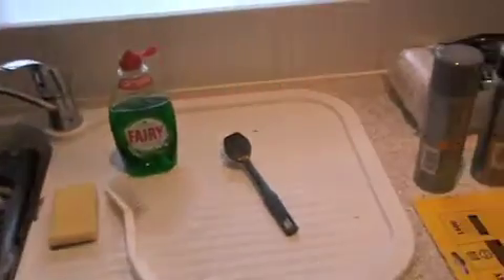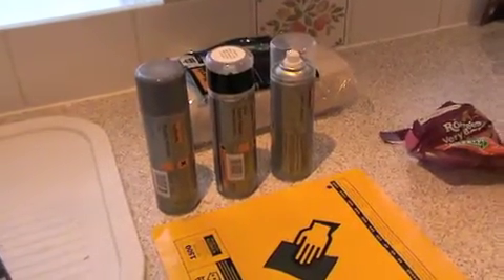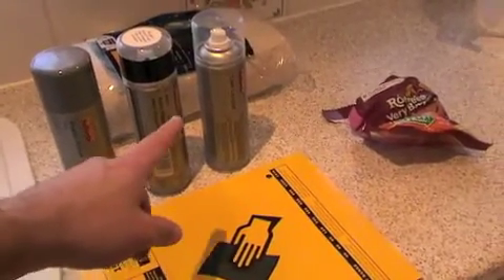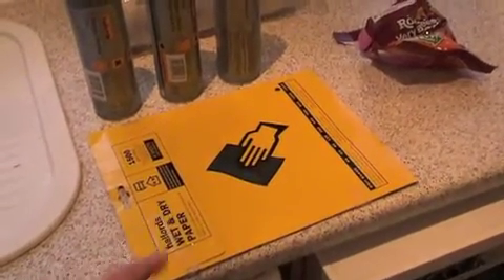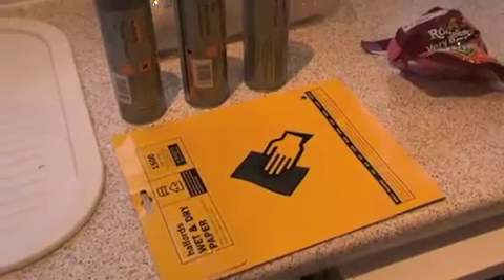What I'll be spraying the grill with is some black paint. I went down to a local car accessory shop and bought myself some plastic primer, some paint, and some clear lacquer for the top. I've also bought some very fine grit wet and dry paper, which I'll use to flat down the grill before I start to paint it and then in between the paint coats as well.